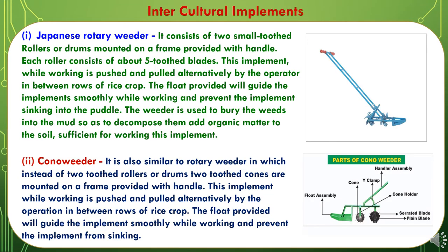The third category of tillage implements is inter-culture implements. The first is the Japanese rotary weeder. It consists of two small toothed rollers or drums mounted on a frame provided with a handle. Each roller consists of about five toothed blades. This implement is pushed and pulled alternatively by the operator in between rows of rice crop. The float provided will guide the implement smoothly while working and prevent it from sinking into the puddle. The weeder is used to bury the weeds into the mud so as to decompose and add organic matter to the soil.